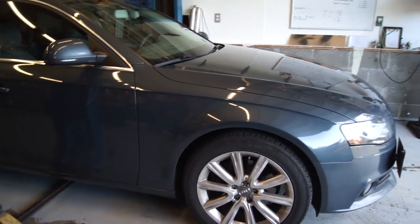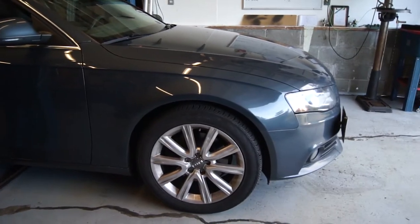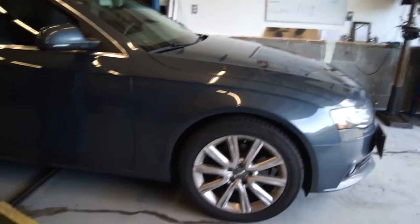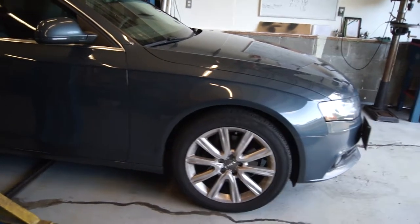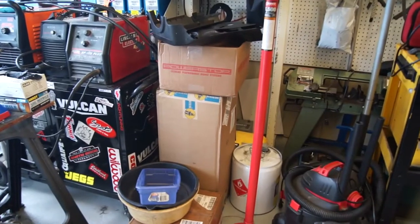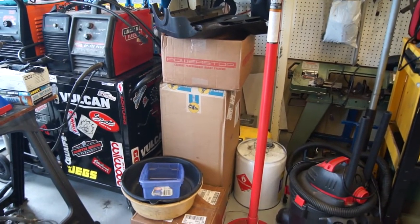So we got some upgraded parts. I'll show those to you in a minute, but first I wanted to bust out the measuring tape, because the struts and springs that we're putting on are Bilstein — they're over here in these boxes. Bilstein struts and springs all around, all four corners.